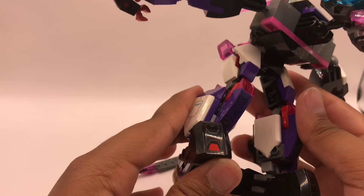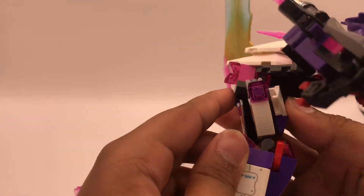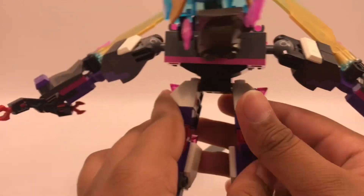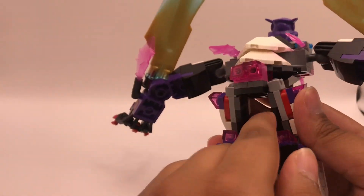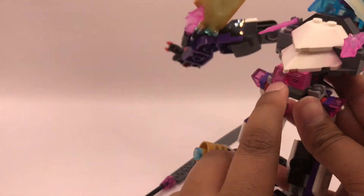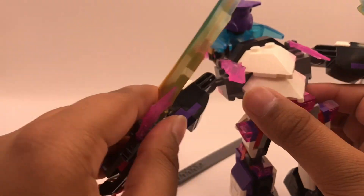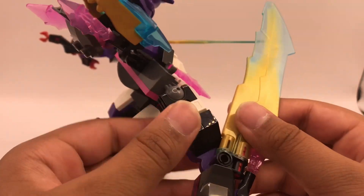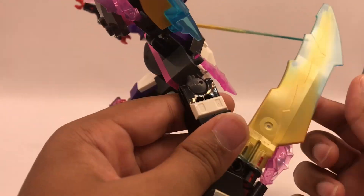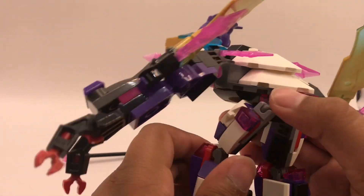I added white crystal pieces left in my collection and used some snot bricks. I did nice curving on the inside and outer to give it a more lively feel. I switched the gunmetal gray pieces with white ones from Zane's jet. Then I switched out a piece to better fit the gold and white theme.